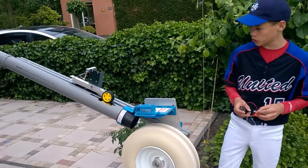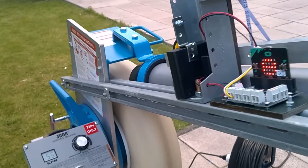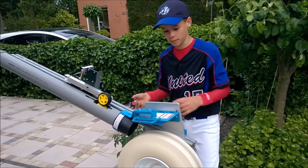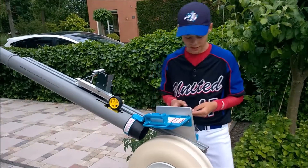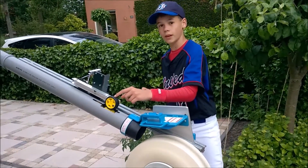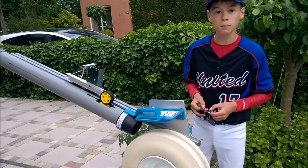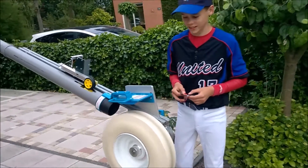Hello guys, this is our new baseball shooter. We made it with the micro:bit. If I touch button A on the micro:bit, the wheel will turn and it will shoot one ball. Let's start.